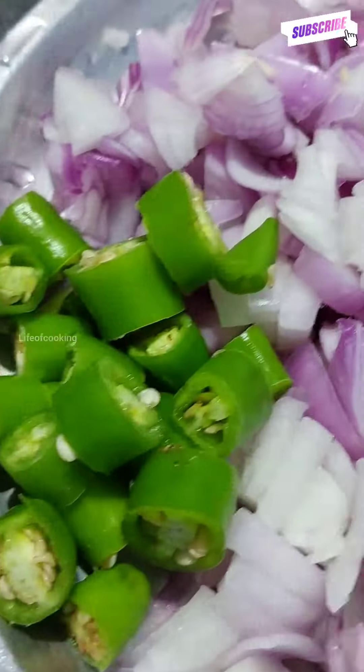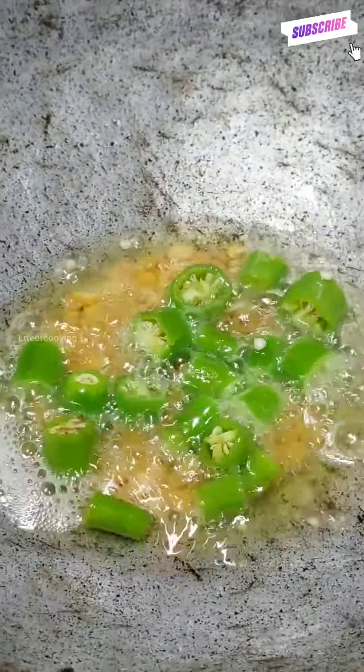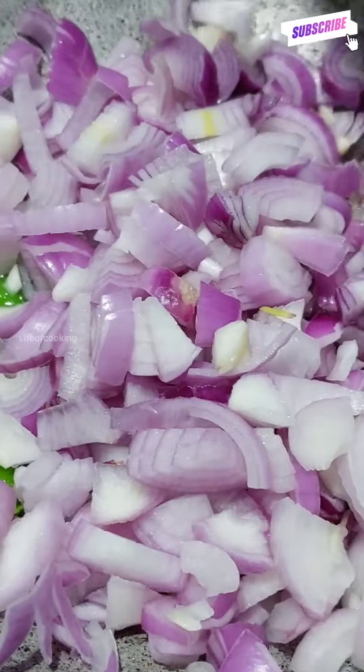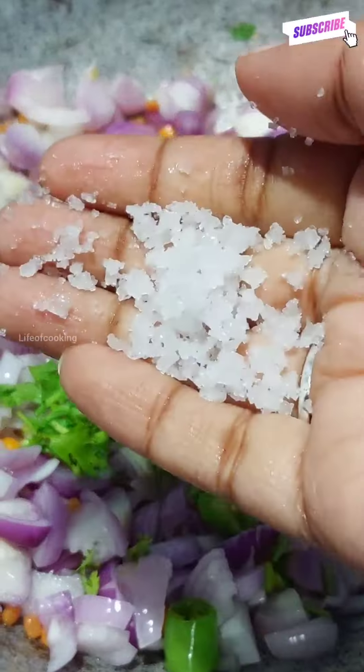Add the egg. Add the egg as well. Add the vegetables and carrots. Add salt. Add a small piece of egg.